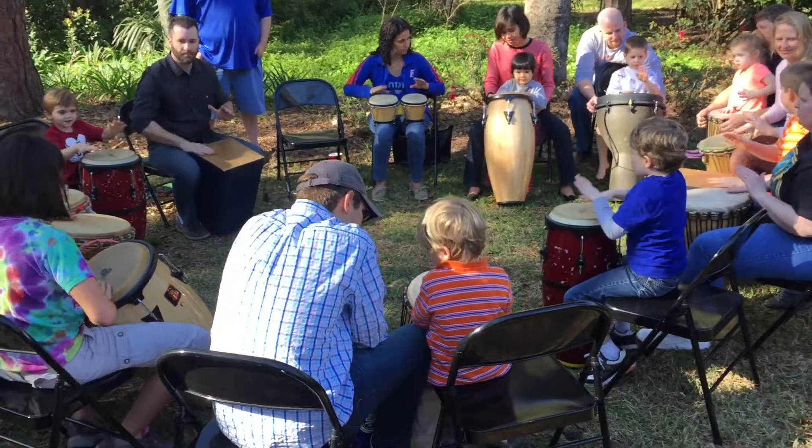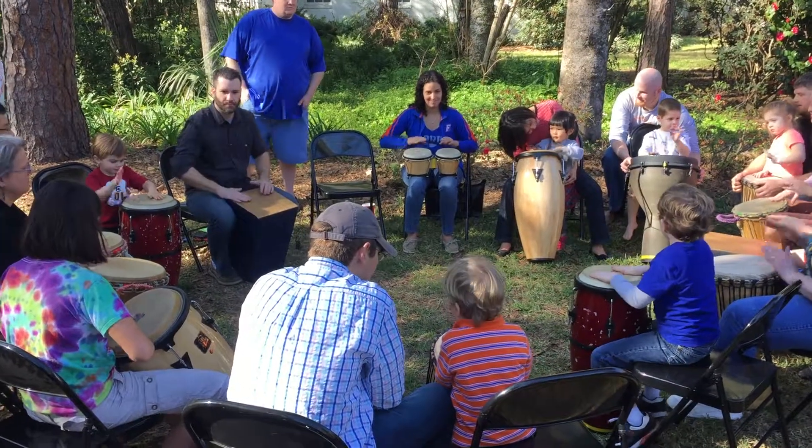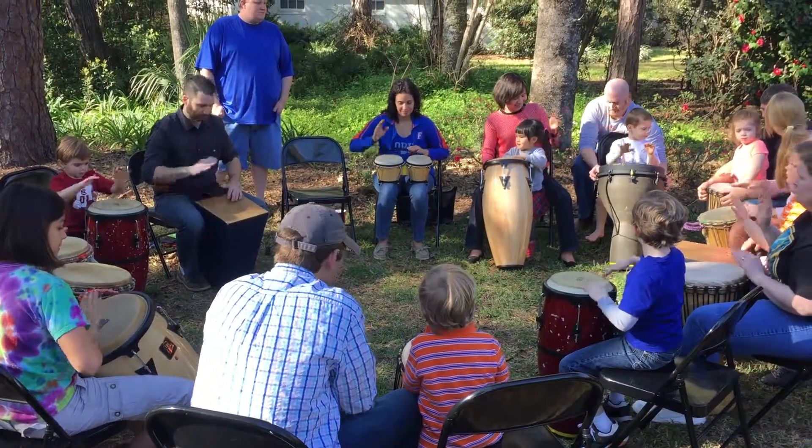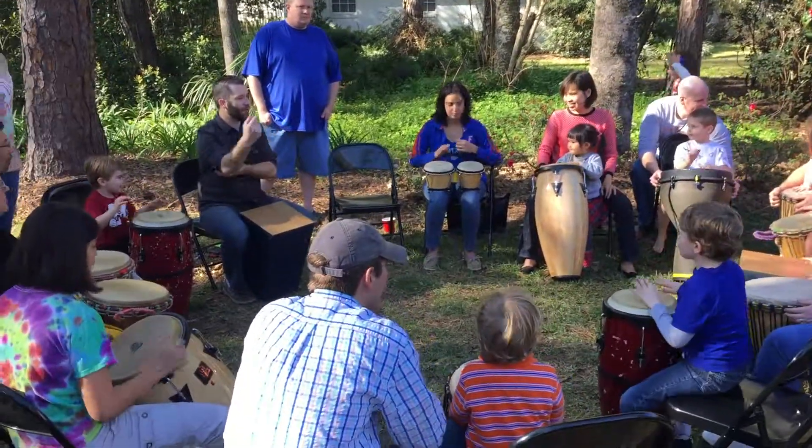We're gonna take that same thing and play it with me. Okay, let's do another one.